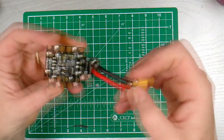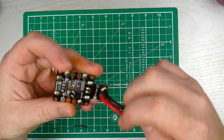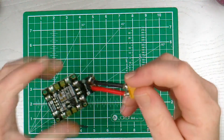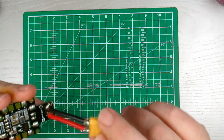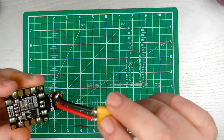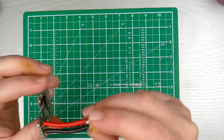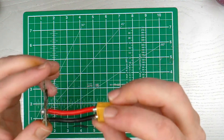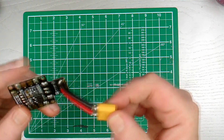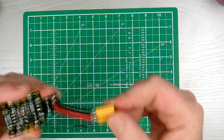So that's pretty much it. The PDB has a couple of connectors for things to connect to, and that's all it is — a power distribution board. Learn from my mistakes: don't direct solder to the PDB. This will have to be redone as the solder is absolutely terrible and there's no heat shrink on it. Until next time, take care, good luck, and learn from my mistakes.